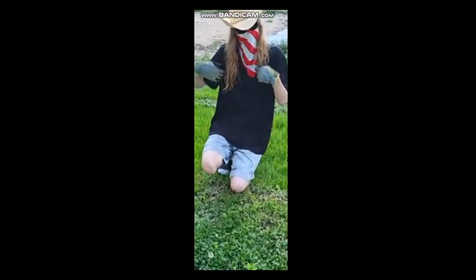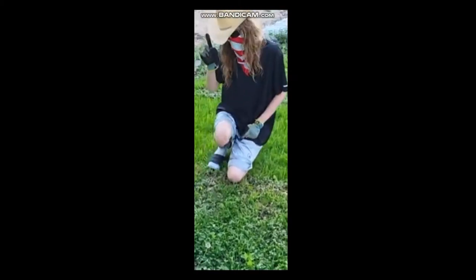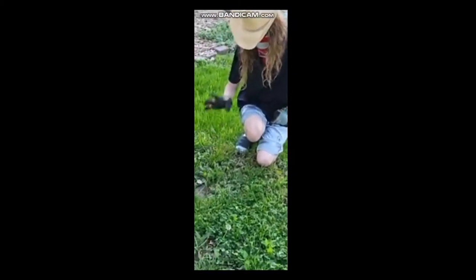Howdy y'all! It's me, CreepinJay from South Carolina, Alaska, and in this video, I'm going to show you how to take care of dandelions.